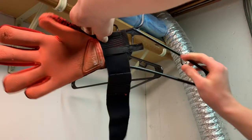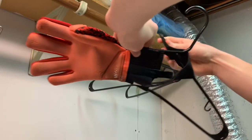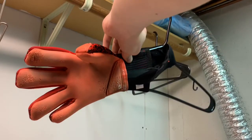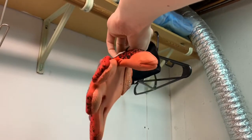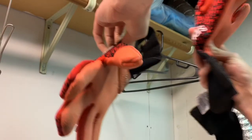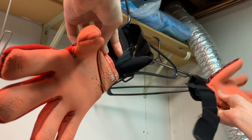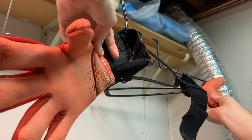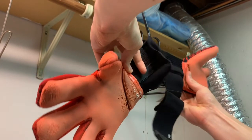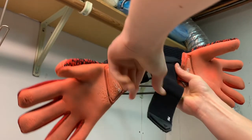After that, just leave your gloves to dry out and that's it. Thanks very much for watching this video — I really hope you found it useful. If you did, click the like button and subscribe to the channel. Also click the notification bell so you don't miss any of my videos, and leave a comment below letting me know what you thought and what you want to see next. Thanks guys, I'll see you in the next video. Goodbye.